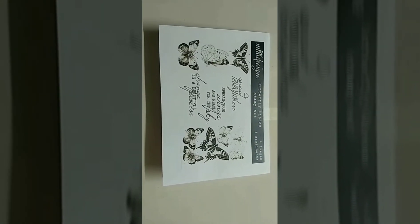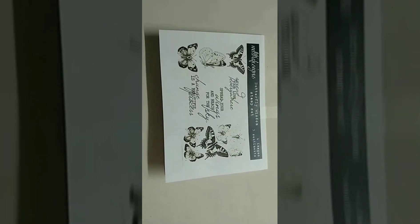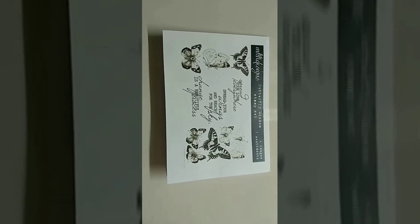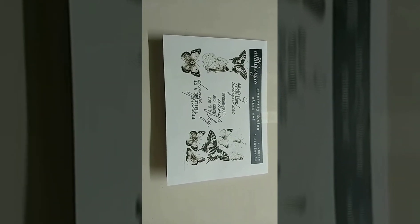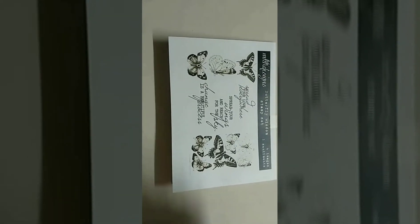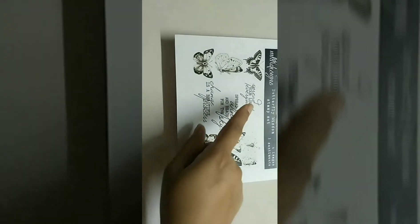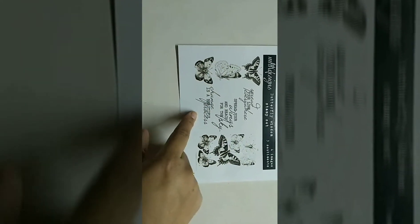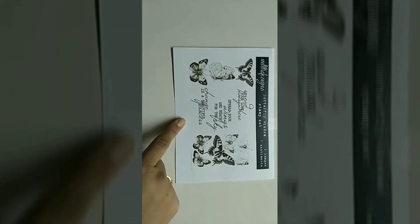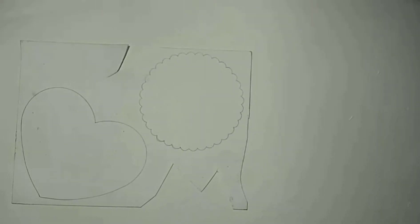The sponsor for this month is MHK Designs, and for today's project I have used images from the Butterfly Wisdom digital stamp set. It has nice butterfly designs and three sentiments. I love the sentiments, so let's get started.